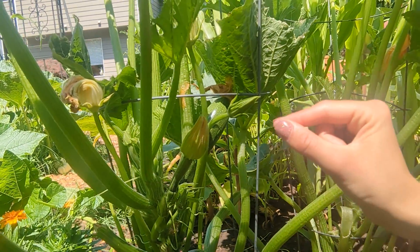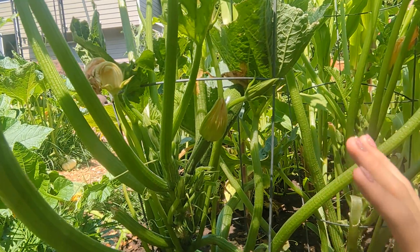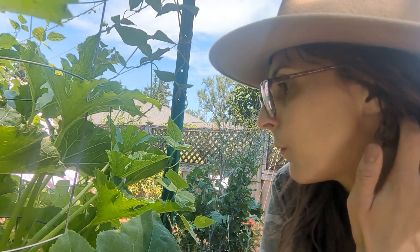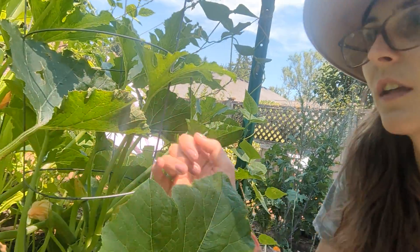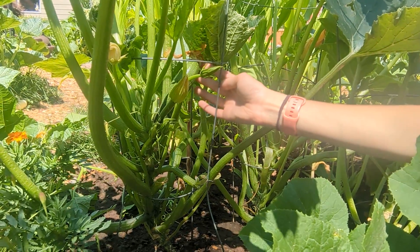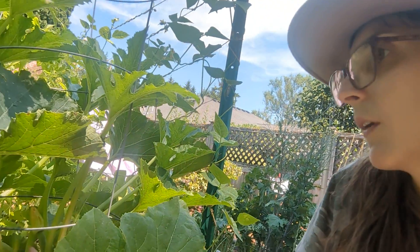Sometimes people hand-pollinate using a Q-tip, but you really don't have to do that if you've set yourself up successfully. These zucchinis aren't quite ripe yet. You'll see that they're ripe when they're a lot larger, the flower at the end falls off, and the skin is kind of more soft. Depending on the variety, they can come striped or dark green.